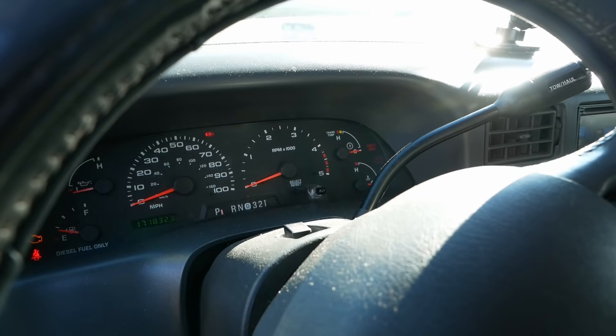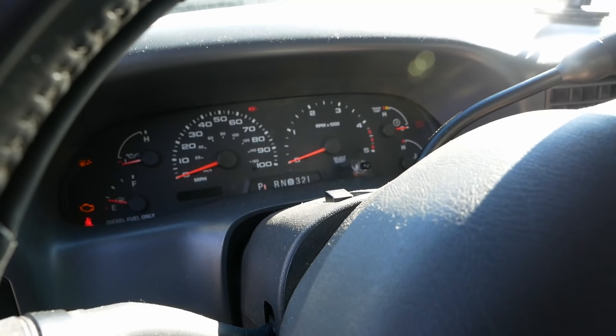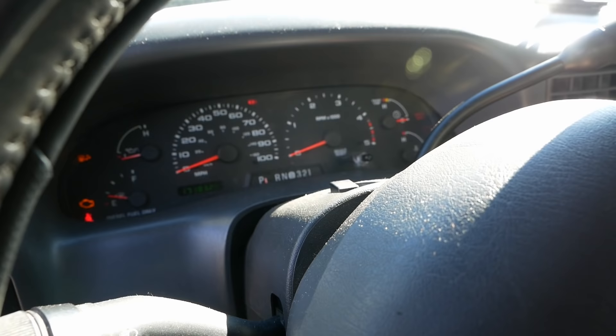Just for giggles, I want to see how it runs with all those injectors not firing — they should come back to life pretty quickly. The batteries are also spanked on this truck. It may just be that the batteries are so low that it wasn't firing the injectors.